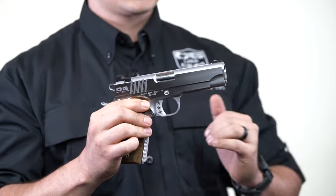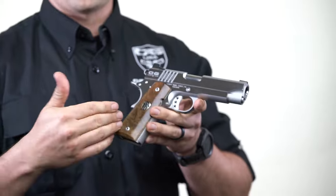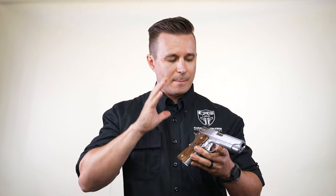From the satin polished flats to the bead blast rounds, the walnut — we've got burled walnut grips on here. This is an amazing pistol that anyone would be proud to have in their collection.